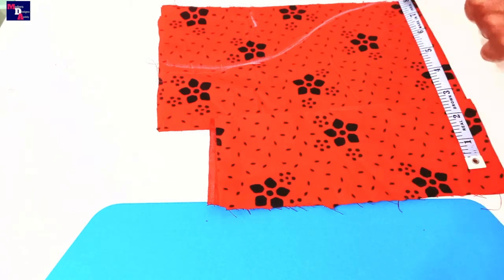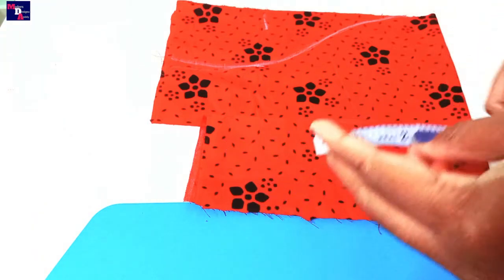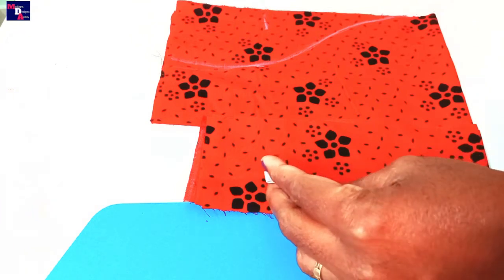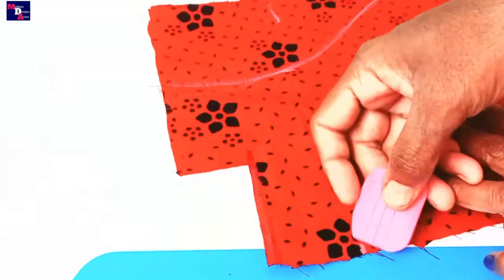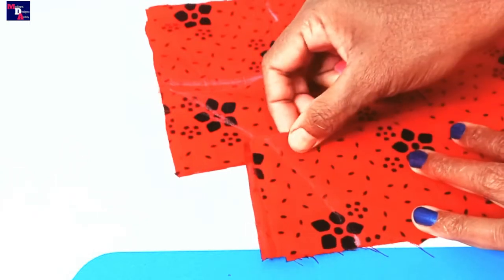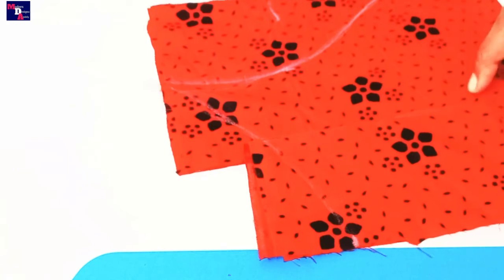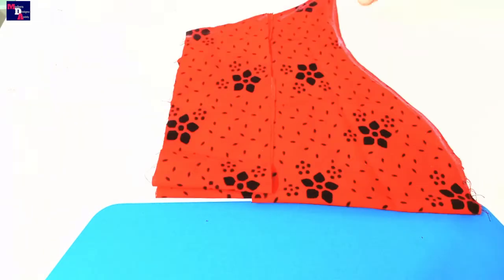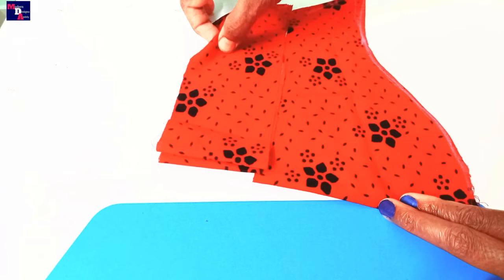This is the seam half inch. The sleeve round is 8.5. We will add a 2-inch seam allowance and make the sleeve round. We will make the same cloth with a small seam allowance.